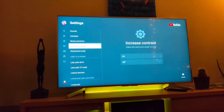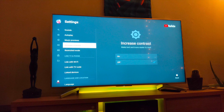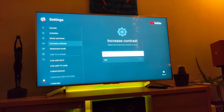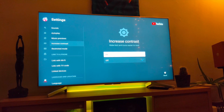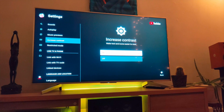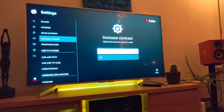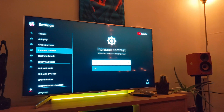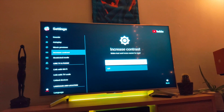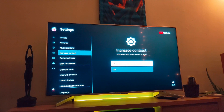You can see: playback, preview, increase contrast. Right here by 'Increase Contrast' — just turn this on. It's totally black in the background and of course you get white letters.